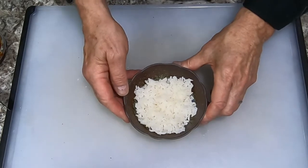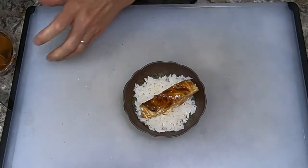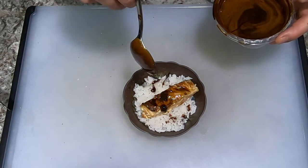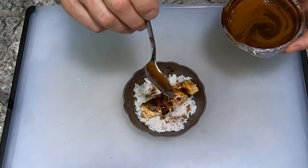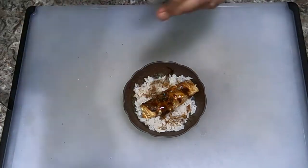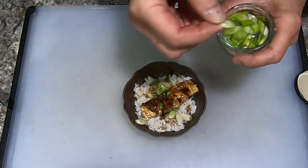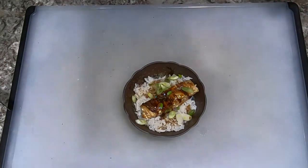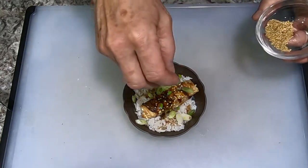Now it's time to plate up. We have a bowl of rice here — already cooked, that's not part of the lesson. I'm going to place a piece of fish on top of the rice, then do just a little drizzle of our kabayaki sauce over everything. Then we use the sansho pepper lightly, and our scallions or nori — I'm using scallions, sliced very thinly on the diagonal. And then sesame seeds or furikake, whichever you prefer.